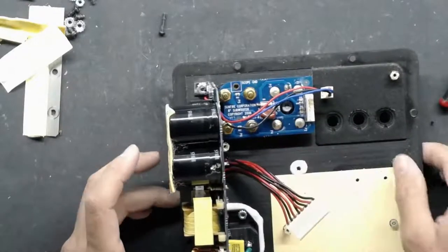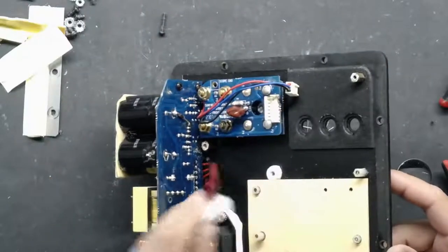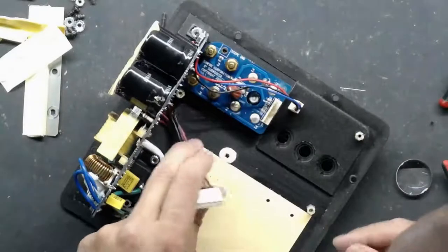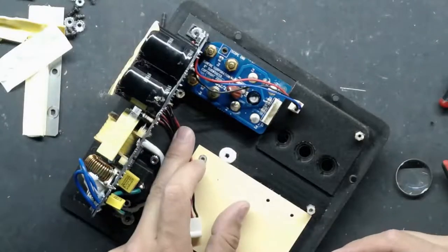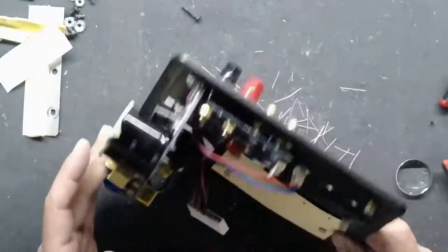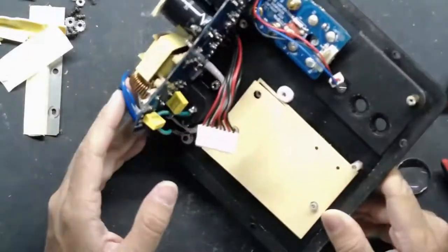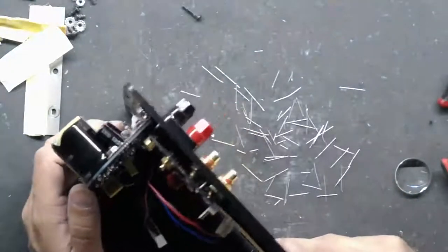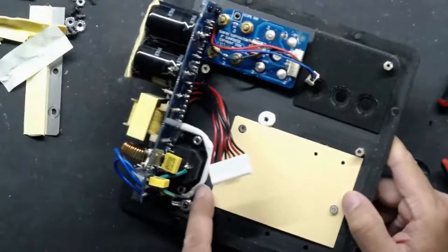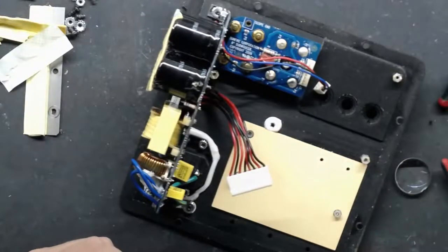This section is a little difficult to get to because you have the input board in the way. I generally don't like to remove those boards, and this board can't come out because it's glued in — so you've got to work around it.